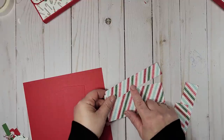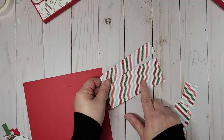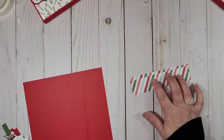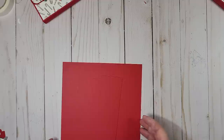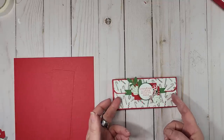For the designer series paper, you'll need one piece cut at one by five and three-eighths, a second piece cut at two and one-eighth by five and three-eighths, and two pieces for the inside cut at one and a quarter by five and three-eighths. If you have a corner rounder, that's fantastic because I am going to use one — otherwise you can just leave the edges squared and that looks great too.